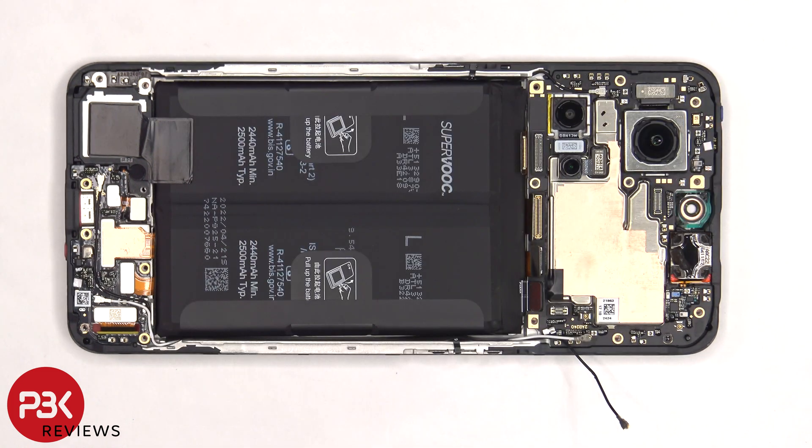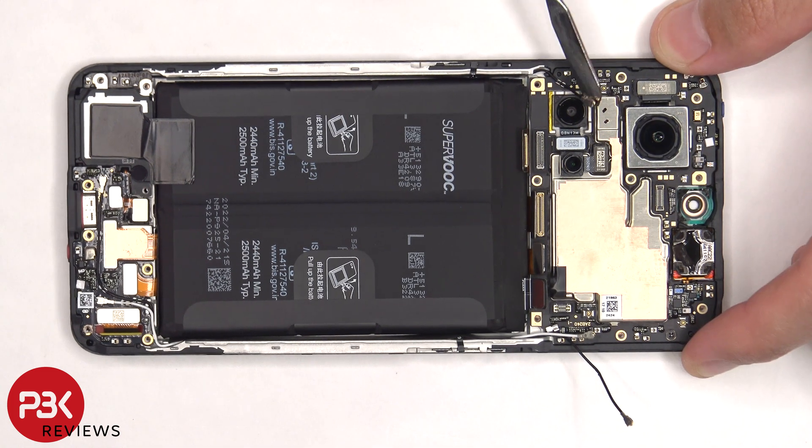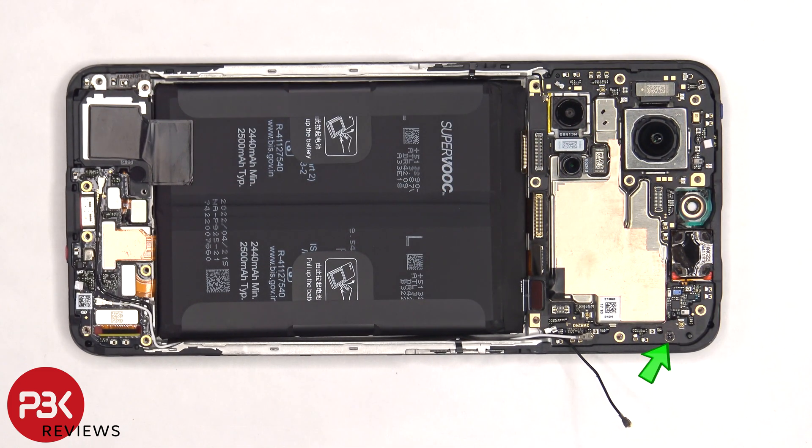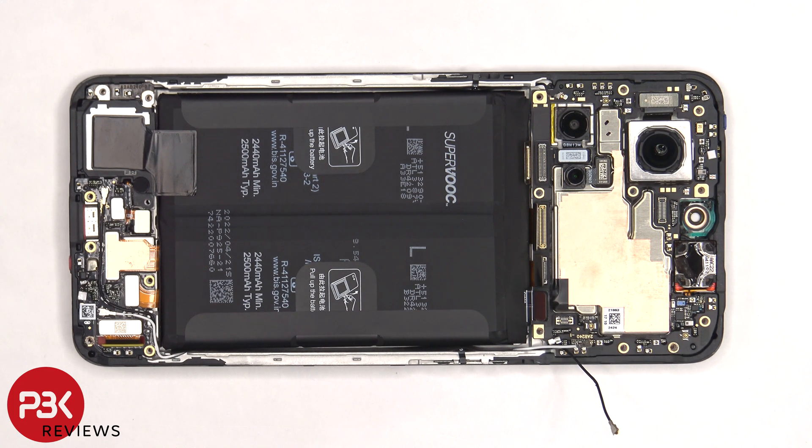There's one more coaxial cable on the left side of the board that needs to be disconnected. And then there's a single Phillips screw holding on the main board that needs to be removed. Now the main board can be lifted up and removed.